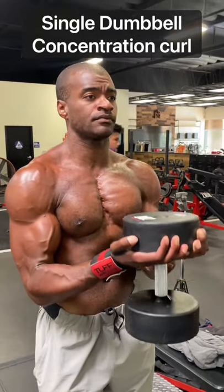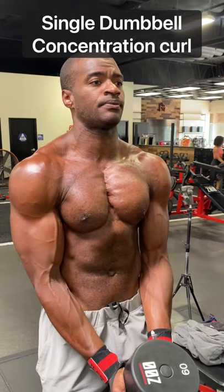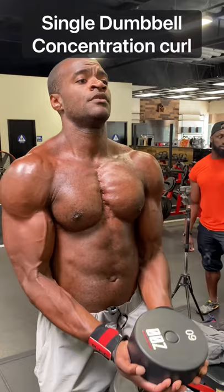What's up folks, Quan here. Here's my favorite dumbbell exercise: the single dumbbell concentration curl. I squeeze my hands together as I'm curling up, creating a large amount of tension in my arms, keeping it nice and slow.